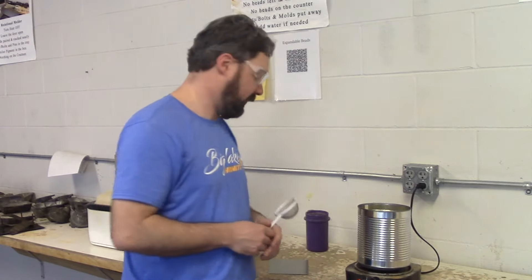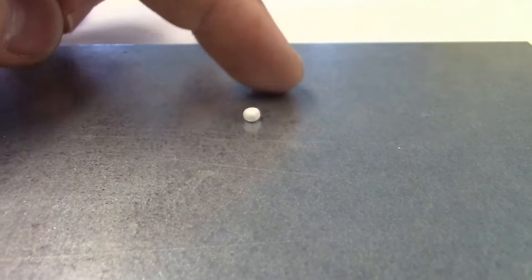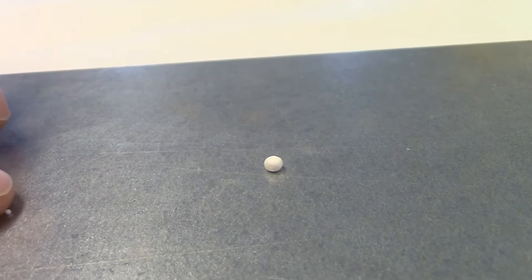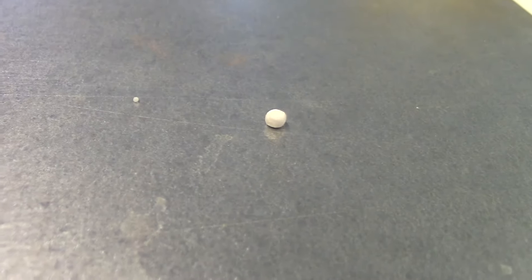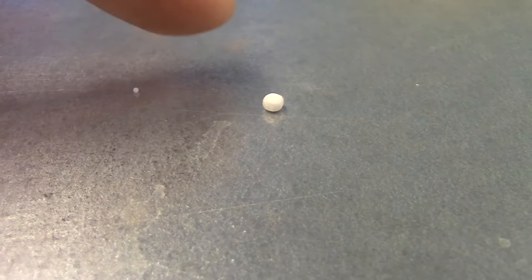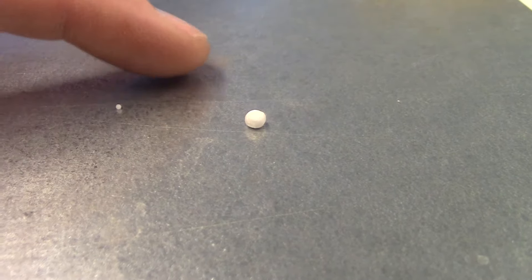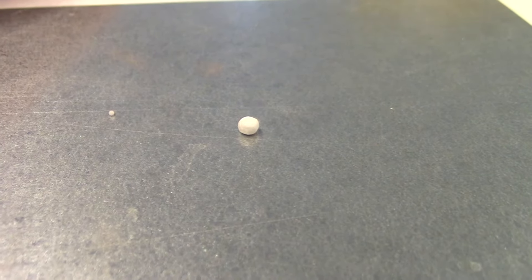I'm pre-expanding these — I want to be careful not to fully expand our beads. What you're looking at is a fully expanded polystyrene bead. Next to it is a raw bead right out of the container. What I want to do is take that raw bead and put it into my boiling water until it's about half the size of my fully expanded bead. If I put it into the mold fully expanded, there's no room left to grow and to stick to the beads next to it to make my product.